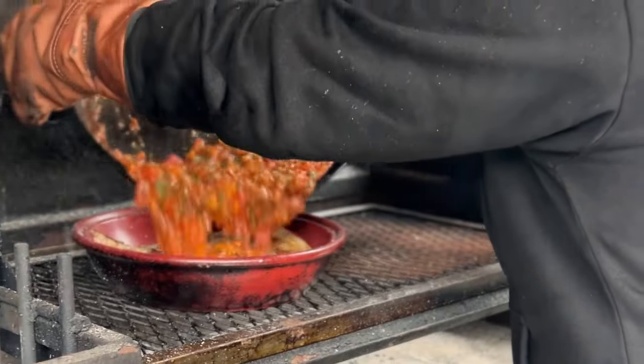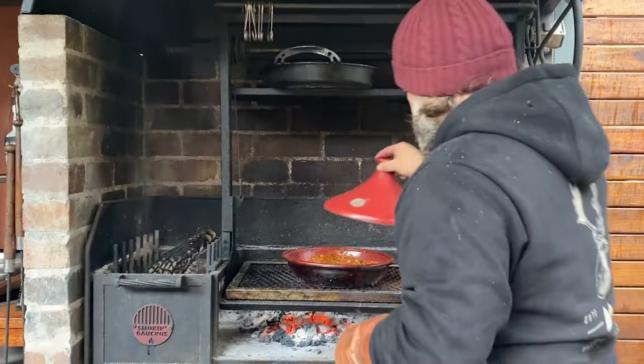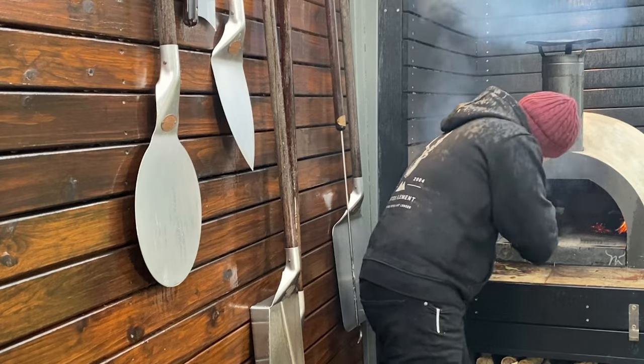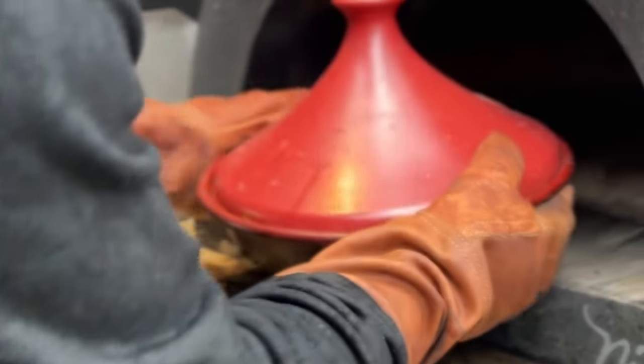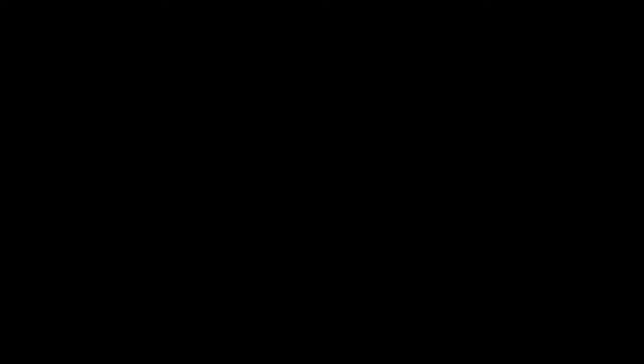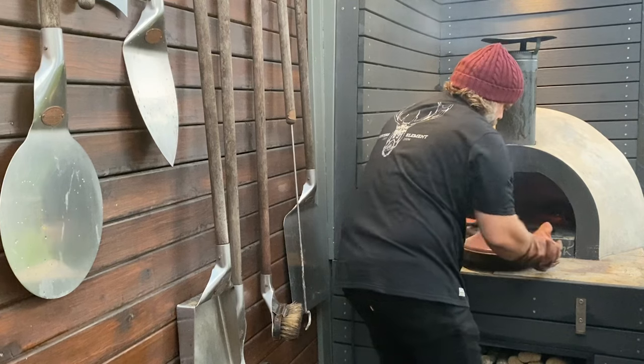Now what we want to do is pour all of the sauce into the braised rabbit. Now we're going to put the tagine in the wood fire oven for about four to five hours. In about four hours, we're going to check out our rabbit ragu and see how she's looking.